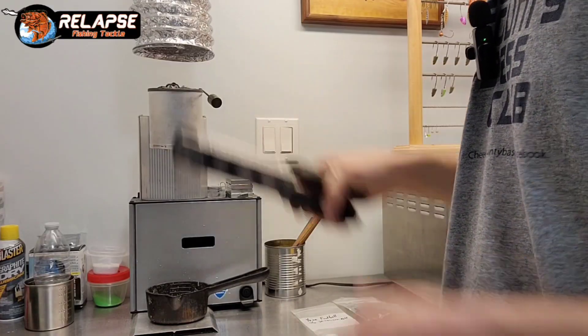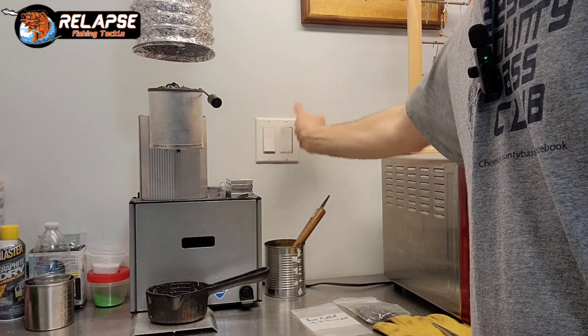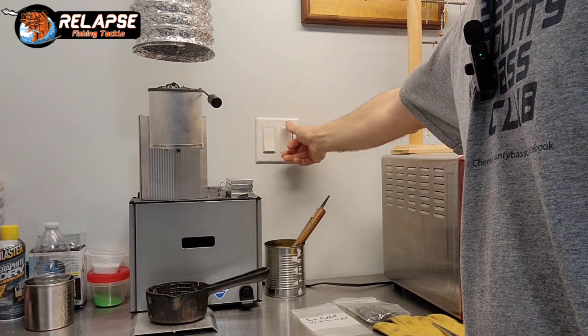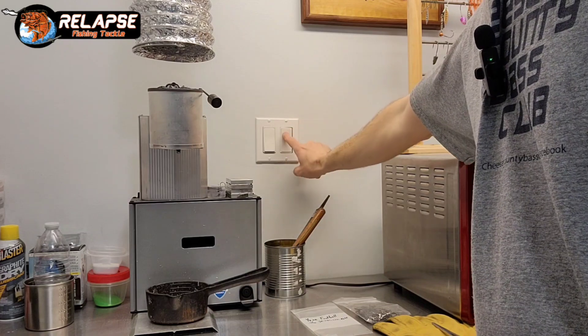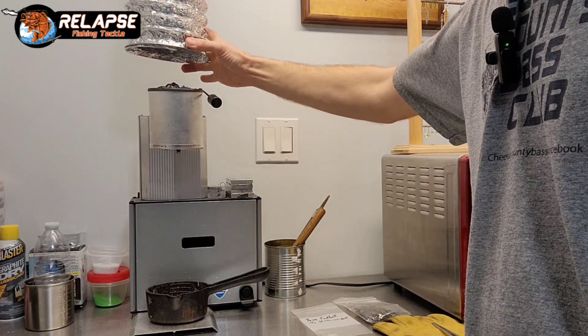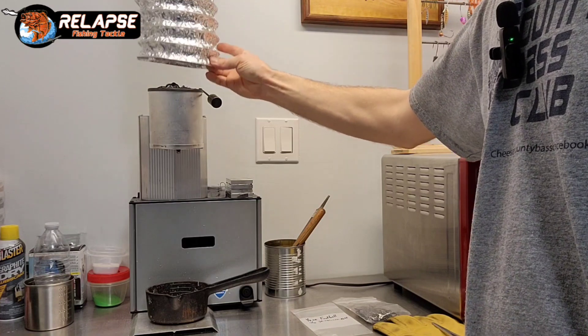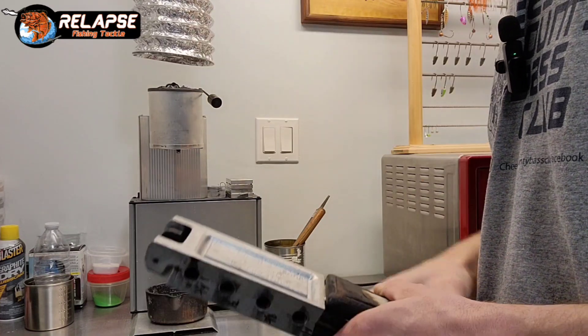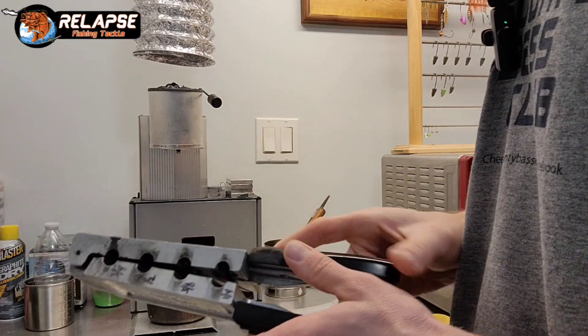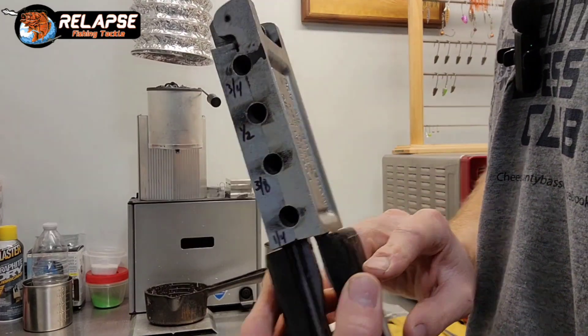I have my exhaust fan running — you probably couldn't hear it because of the microphone, there's noise canceling. I'll turn that back on and it sucks all of the heat and fumes right outside through this six-inch aluminum ductwork that I ran.